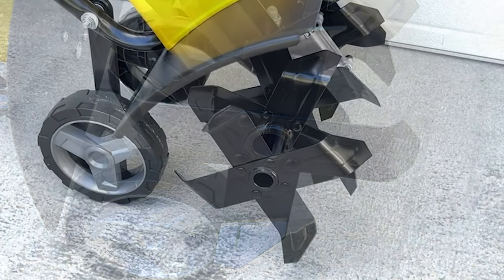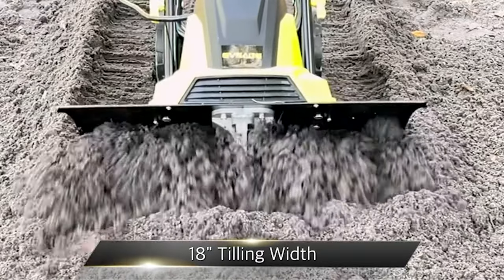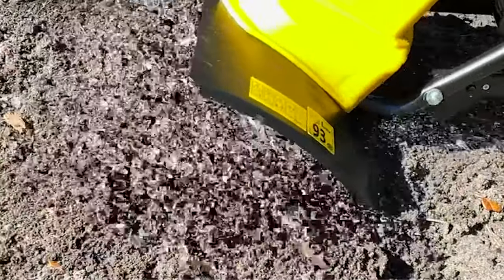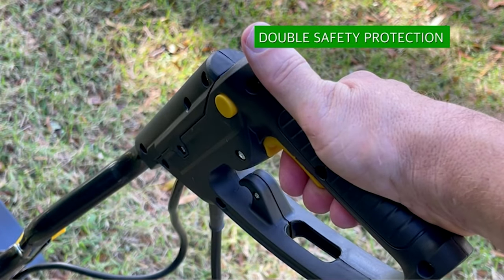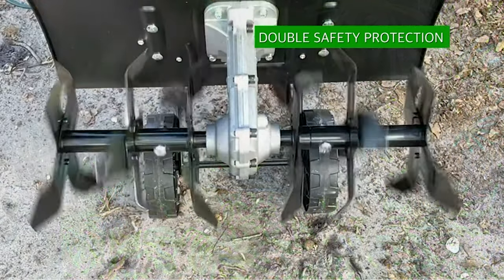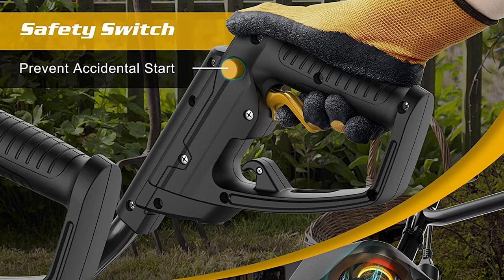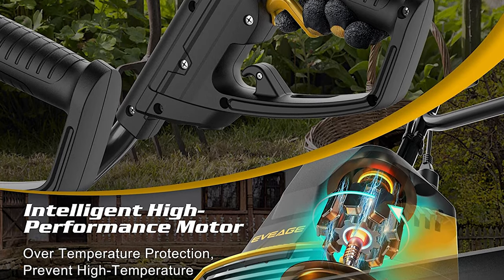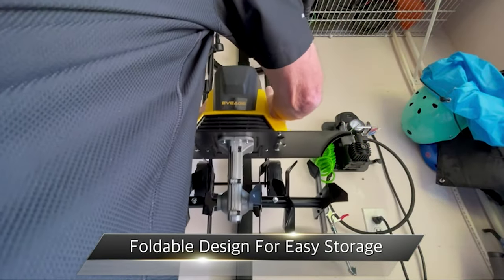This tiller is designed with 6x4 tines, 18-inch tilling width, and 4- to 8-inch tilling depth, offering more dense and faster tilling with a wider working range for greater efficiency. This garden cultivator features a double safety design — a safety button and over-temperature protection — to keep both the user and the machine safe with a long service life. It also features a humanized design: press the safety button and switch while working. A foldable handle saves storage space.